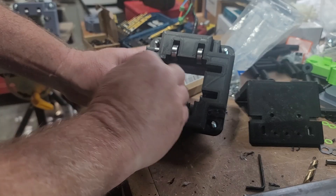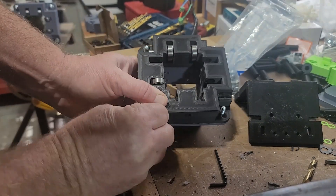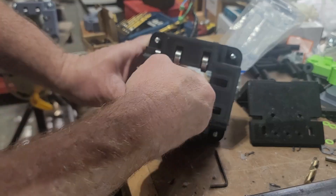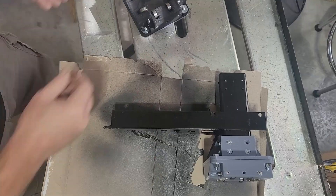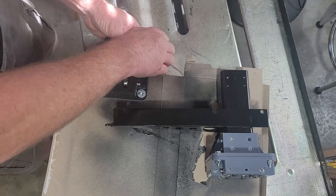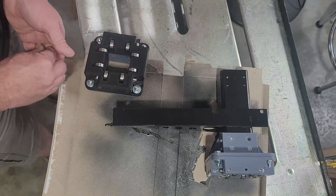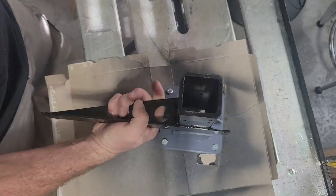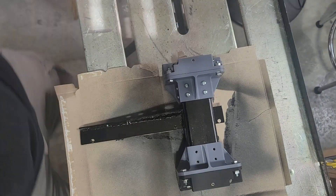I'm assembling the bearing block to mount onto the gantry. Once I finish assembling the bearing block, I can mount it onto the gantry flanges. Once that's together, I can attach it all to the gantry.